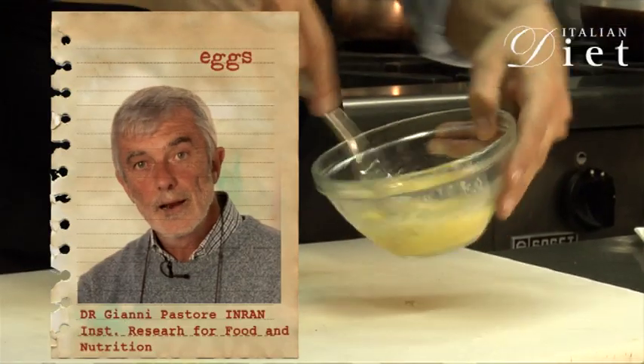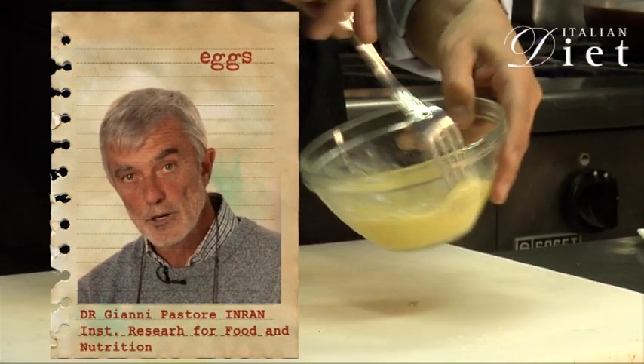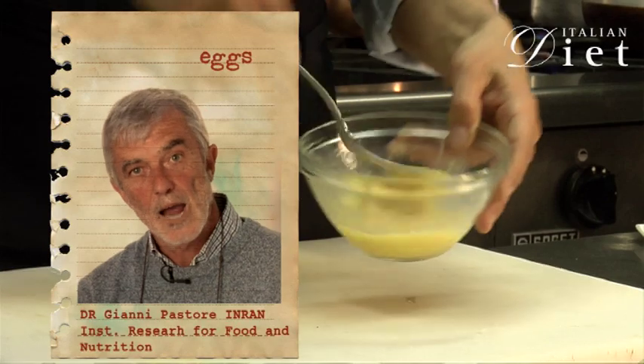Eggs are an excellent source of protein in a food with a relatively low energy content — 12.4% of proteins and 150 kJ per 100 grams.